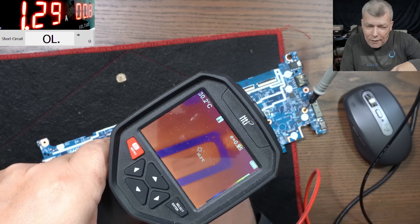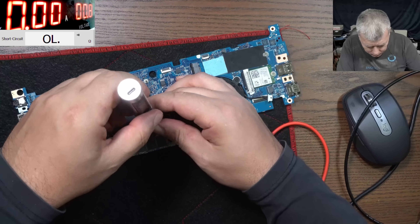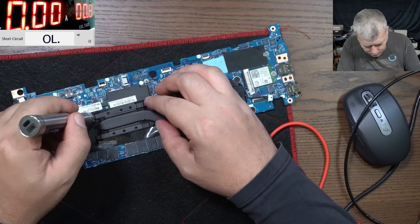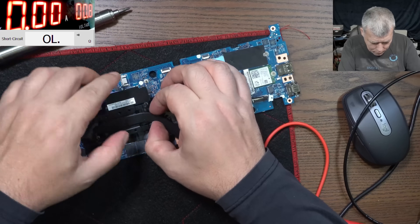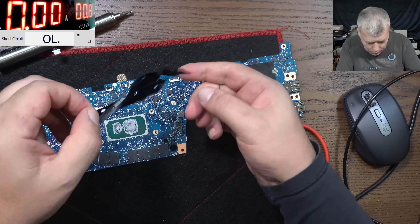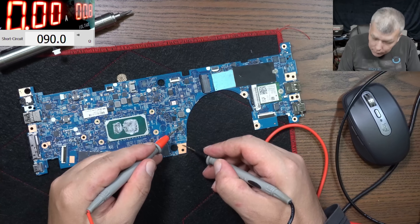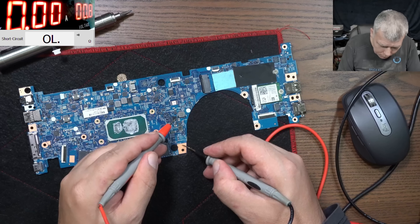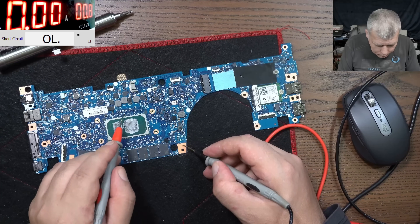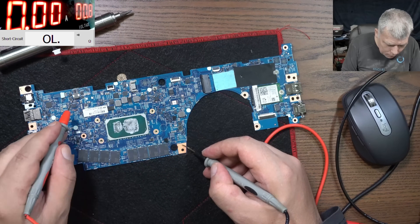Let's take out the heatsink and CPU. Let's have a look at the coils with the multimeter. Here 90 ohms — that's fine. Here nothing — that's fine. 45 ohms — good. 45. Here 123 — that's fine. Here is fine, here is fine.